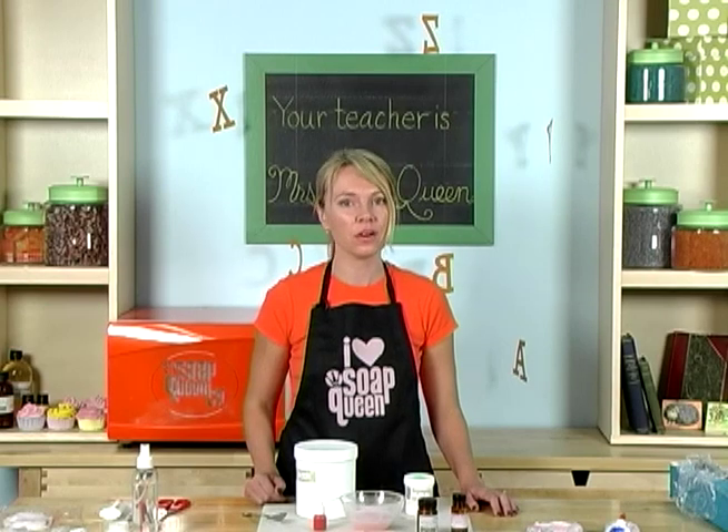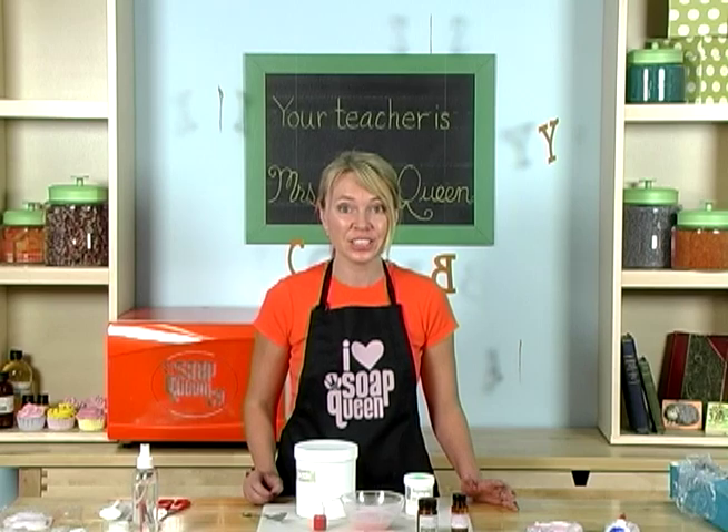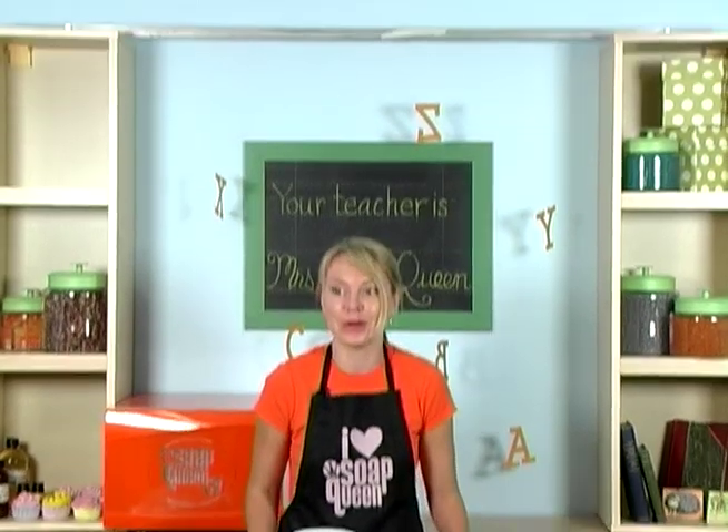I'm going to show you how to make a perfectly amazing, customizable bar of soap for anything your teacher likes. Does she like horses? You can make her a horse bar. Does she like apples? You can make her an apple bar. Is this a horse? Of course.